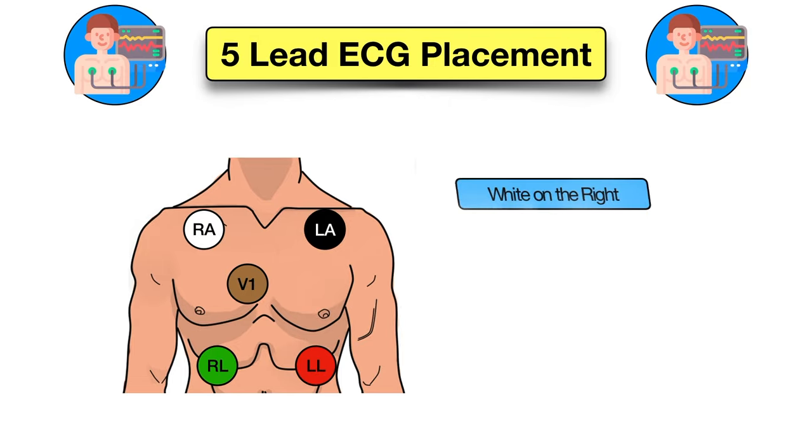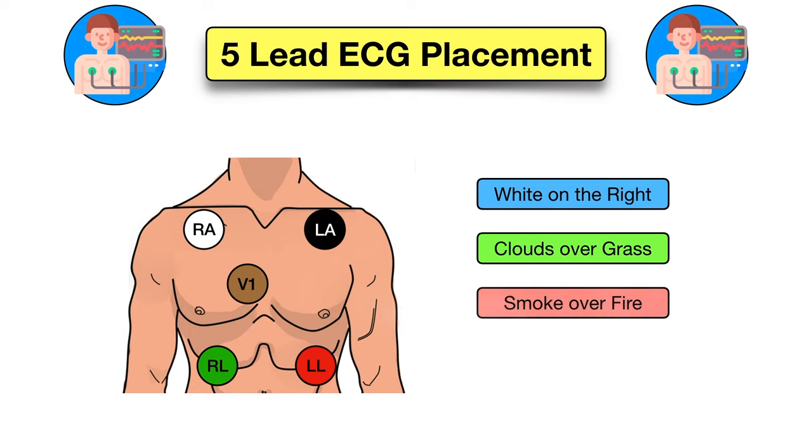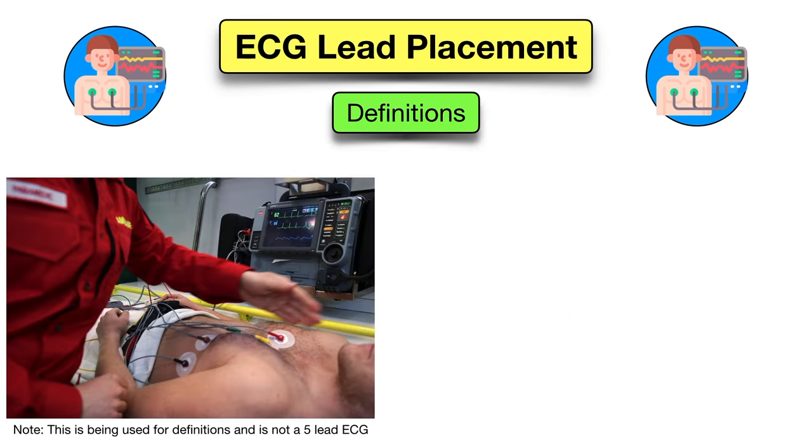You're going to remember the following phrases: white on the right, clouds over grass, smoke over fire, and I heart chocolate. These phrases will coordinate with the colors of the leads. Let's quickly look at what these colors are referring to.